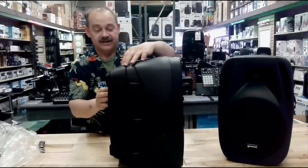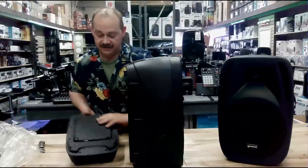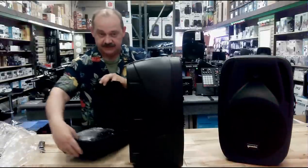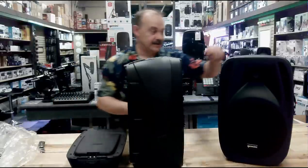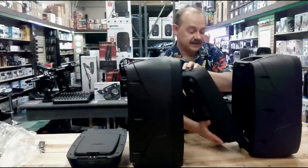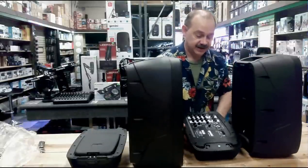This is the magic right here. Push the clip to the side and the back panel opens up — this happens to be the accessory package. Turn that around and all the accessories are found inside this speaker. Go behind the other one, do the same thing, and there is our mixer and amplifier.